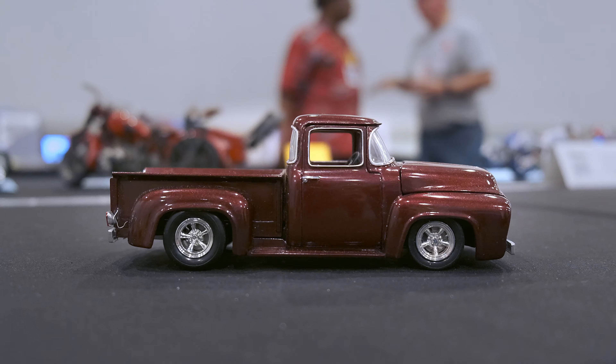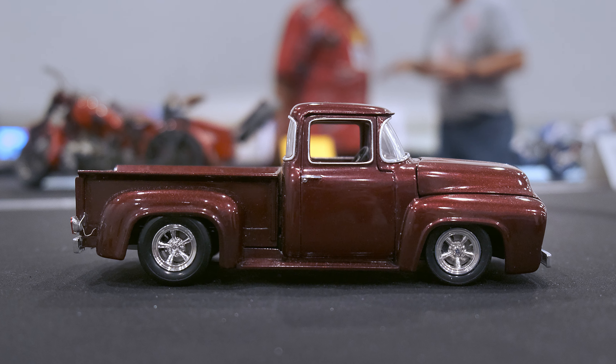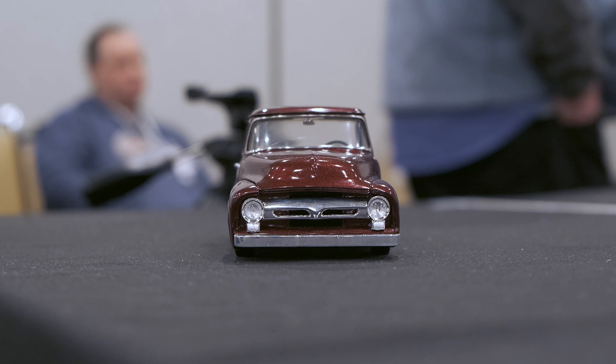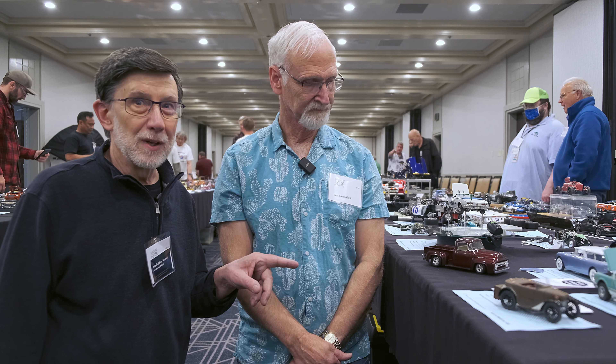Doug White from Model Car Muse. As I mentioned before, my favorite year for Ford pickups is 1956 — possibly the most beautifully designed pickup to ever come out of a factory. I'm here with Ron Butterfield. He's got two pickups that capture that Ford style. He's got a 1:1 version of this truck — that was your inspiration starting on the model.